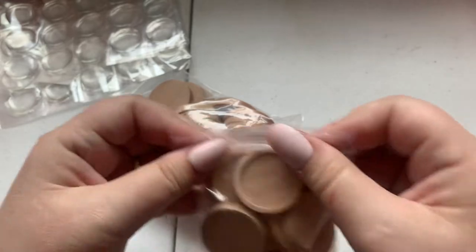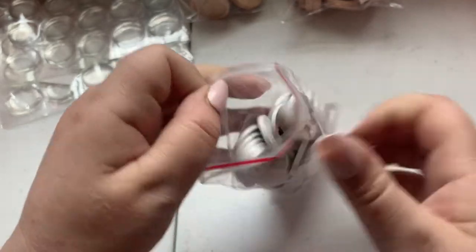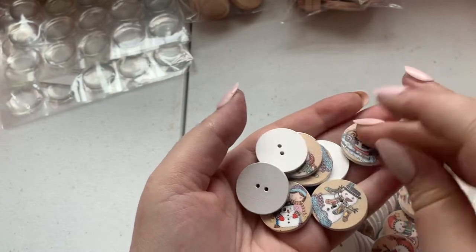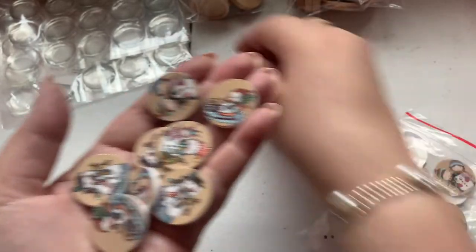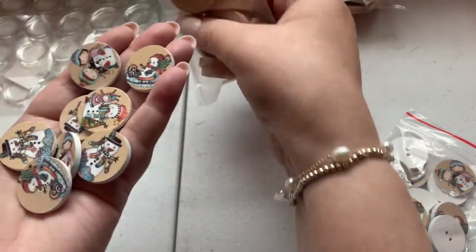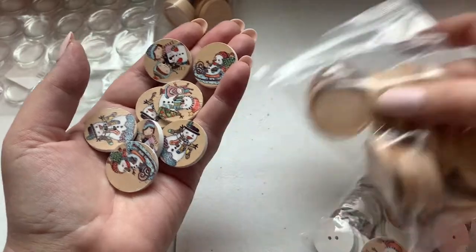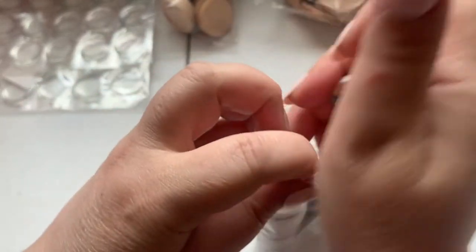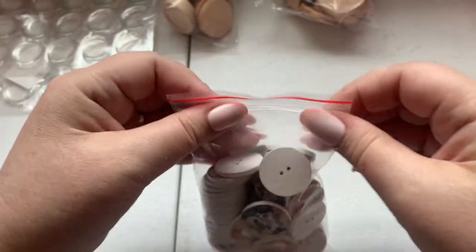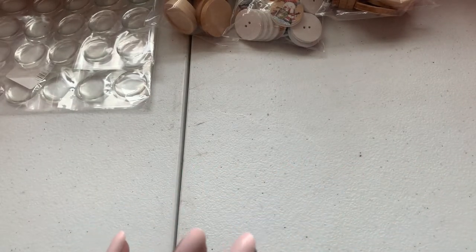I got them in the 25 millimeter and a larger size — I'll link it. Then I got these really super cute Christmas buttons. The images are of vintage snowmen and things like that. I was going to put these on the bigger wooden pieces because they match the wood, maybe add some Stickles around it, and turn that into an ornament with two clear bails — one for hanging and one for a bead dangle.